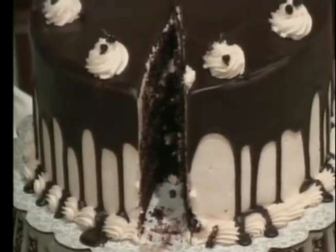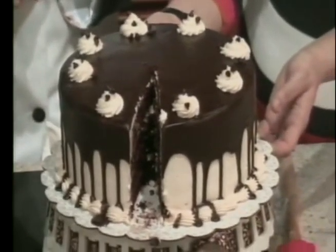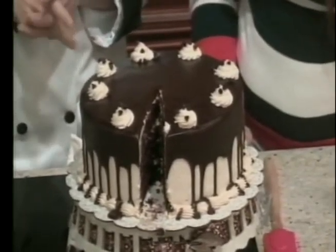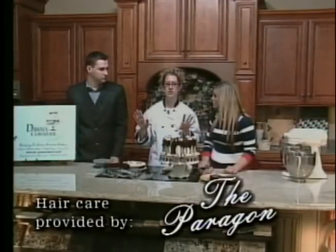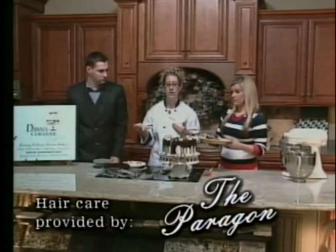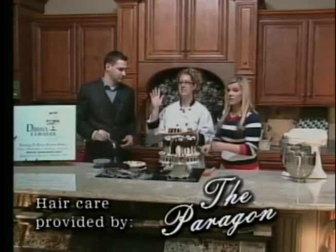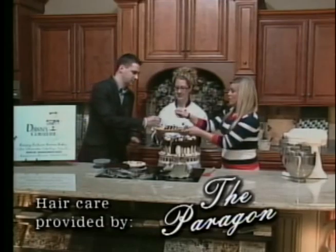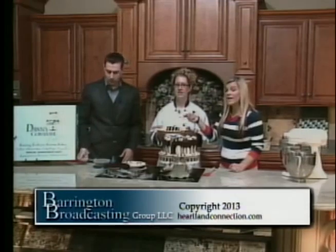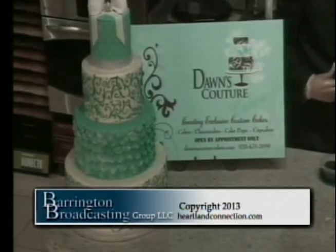Do you have to refrigerate this before you eat it? Yes, all of my cakes are always refrigerated. As you can see, they are all made from scratch, so these ingredients can go bad if they sit at room temperature. We have less than 30 seconds to close the show. Thank you so much for coming. We will post this on our website at heartlandconnection.com. Have a great weekend, and we'll see you right back here Monday morning at 5:30 a.m. That's delicious!